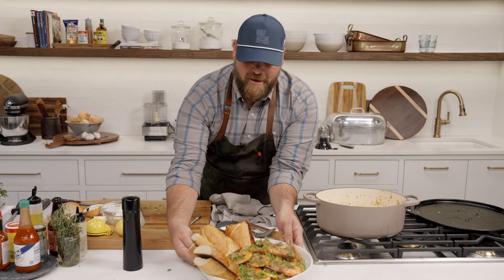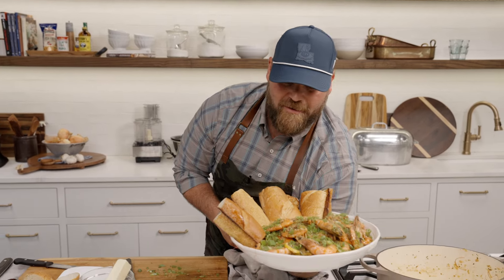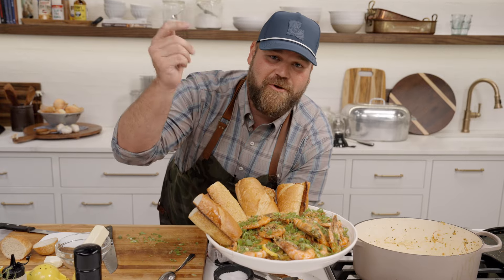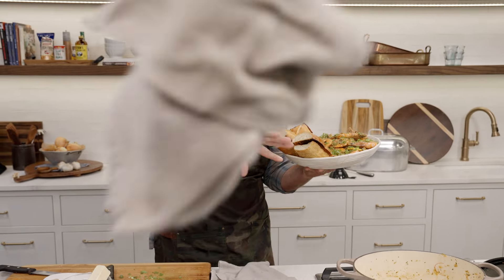If you need any more inspiration to go cook this at home, I don't know what you're looking at. If you want the full recipe, you can always check it out down below. That's it for me — I am out.